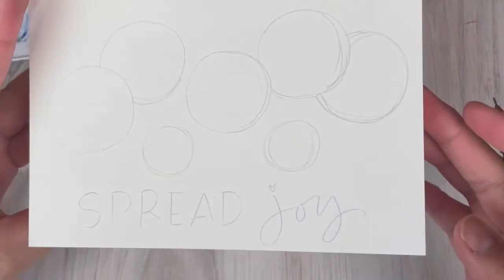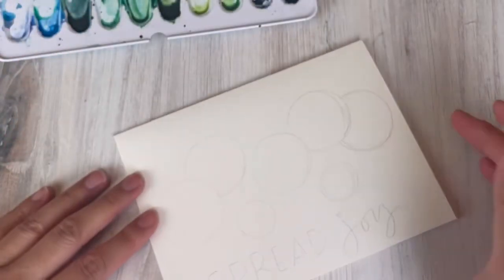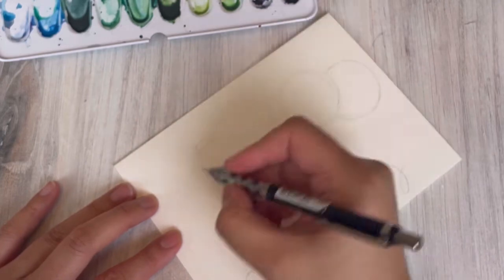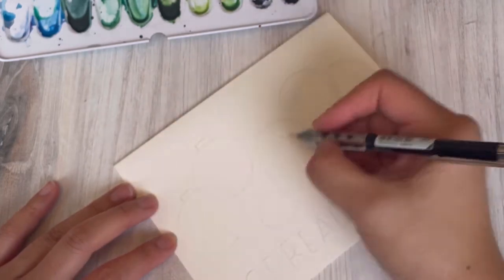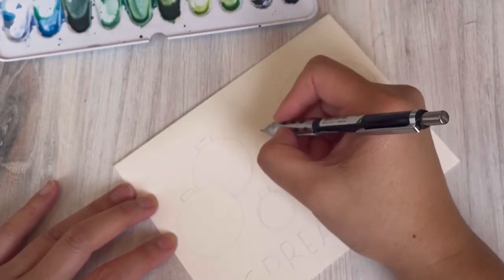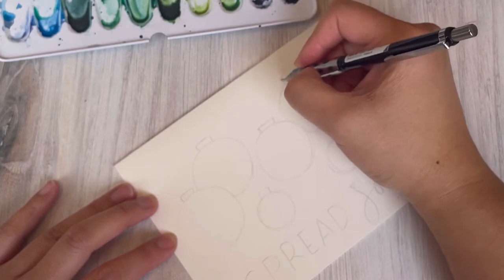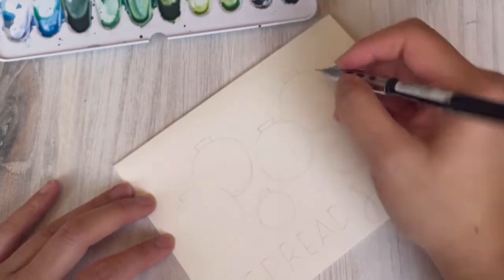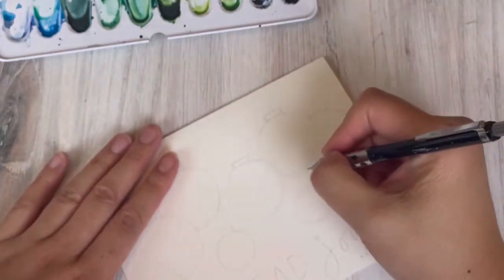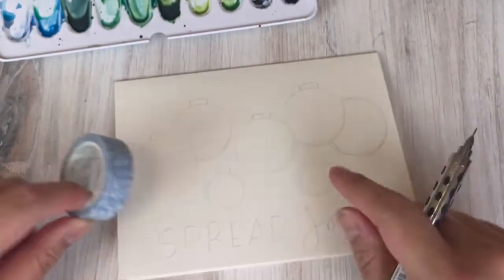After I'm done sketching I always take a step back to make sure I'm happy with the placement and centering before moving on. I am free-handing these circles so they're not perfectly round, but if you have something that helps you make circles please feel free to use it. I'm just adding the caps of the ornaments in the center tops of each ball and cleaning up some things.